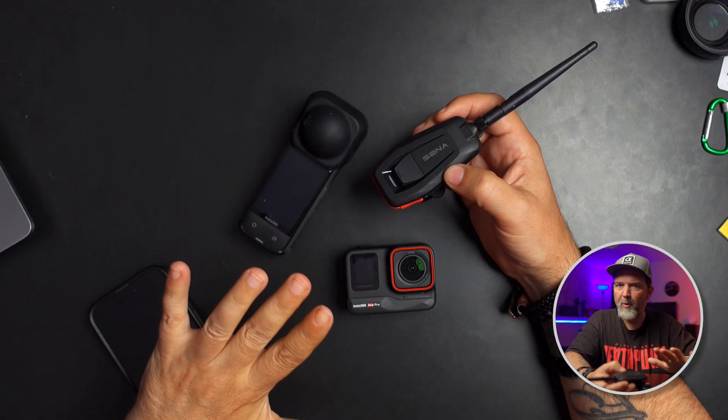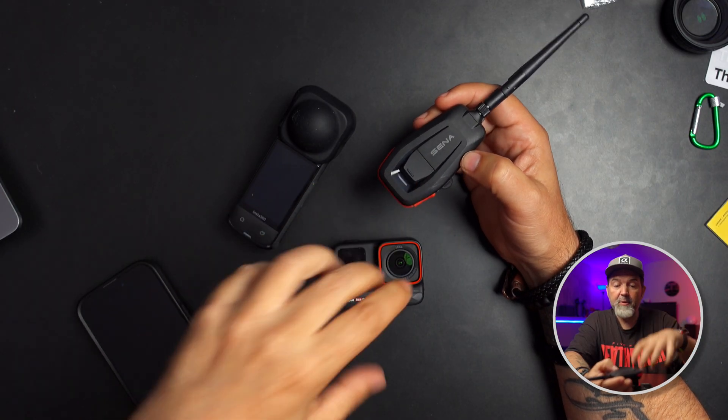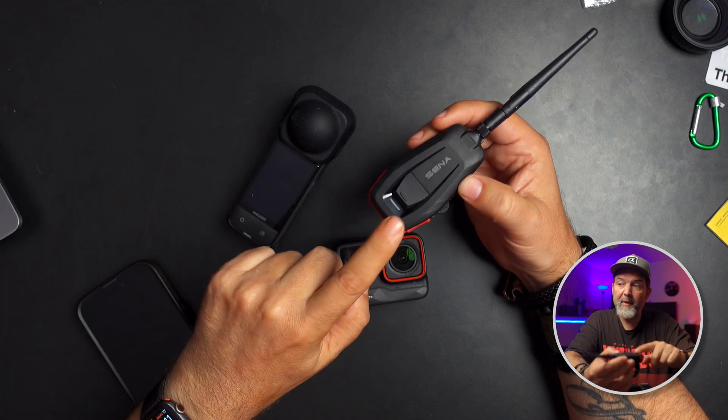If we can get a camera connected to this via Bluetooth — and it's not all cameras — we're going to show it today on an Insta360. I have an Ace Pro and an X4, and both of those work. When this is recording, it is capturing the audio coming through here, which is the whole group communication, which is cool.